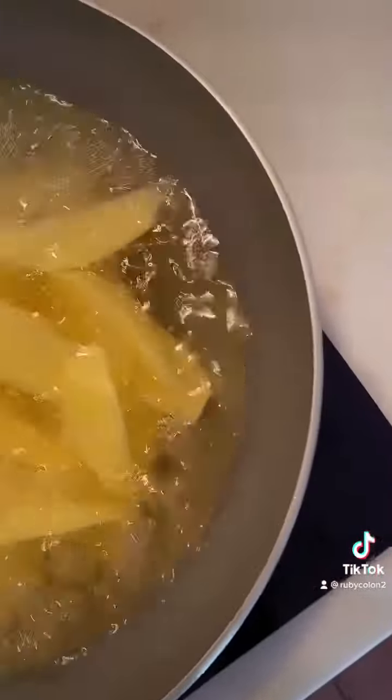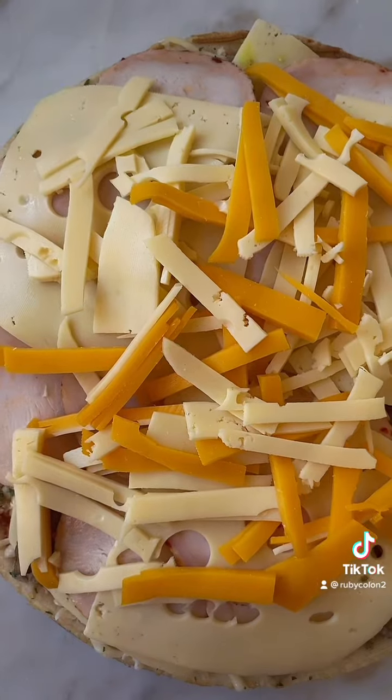Now we're going to the pizza. So this is all the topping for the pizza guys. I have a slice of cheese and some turkey, and then I'll slice it all and put it in here. This is all the topping.